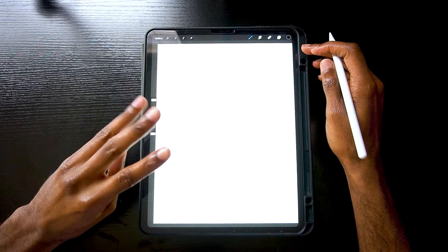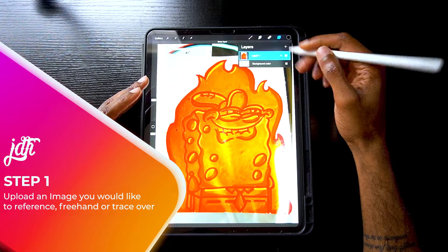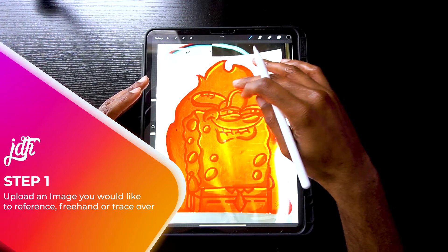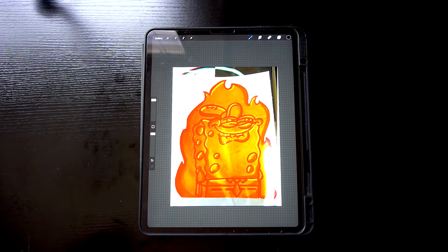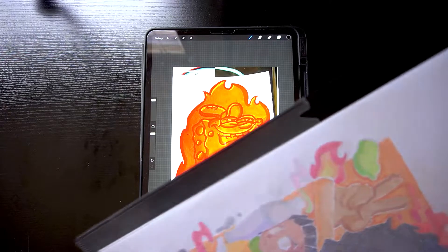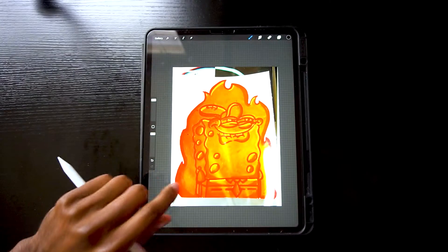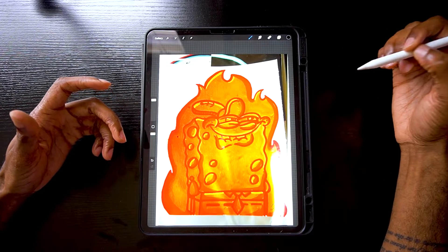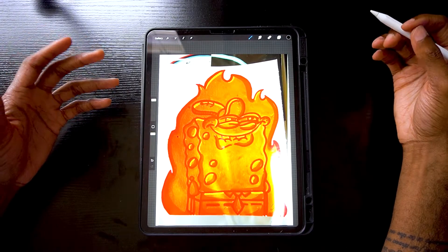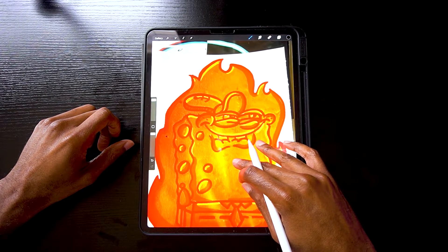Today I'm going to show you three different ways you can color your line art in Procreate. First, you want to grab an image — it could be literally anything. For this demonstration, this is a picture I drew of Spongebob, a little Posca marker drawing, just as a proof of concept. The goal is to take this image, outline it in black, and then show you three different ways to color your line art. I'll do a quick time-lapse and then we can get started.